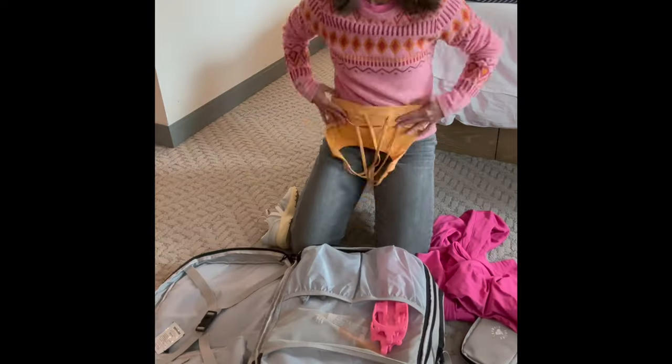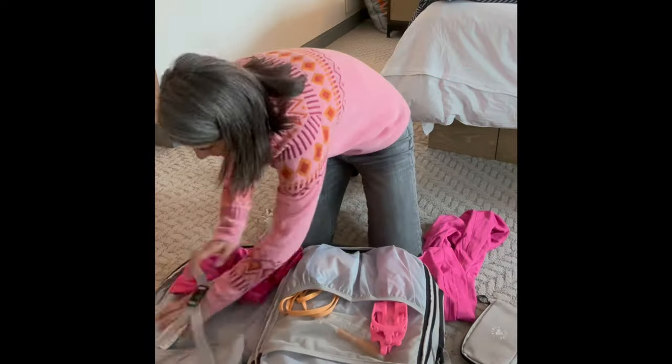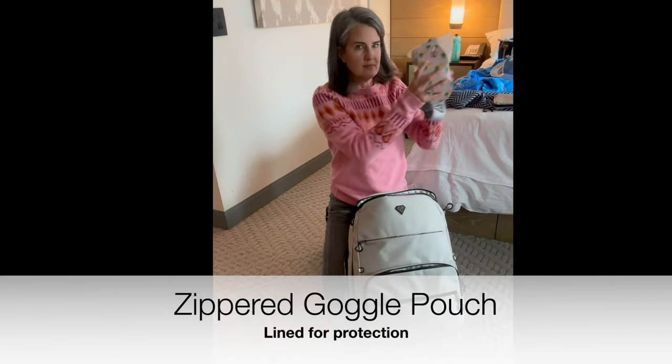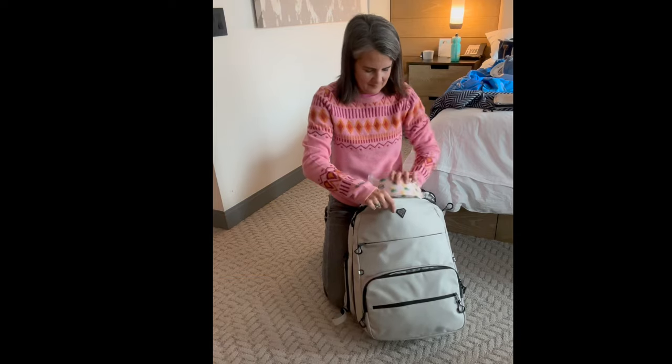If you're clever, you could almost get away with not checking any bags on your next ski vacation. There's a designated pocket on the front that's lined and soft, perfect for your goggles.